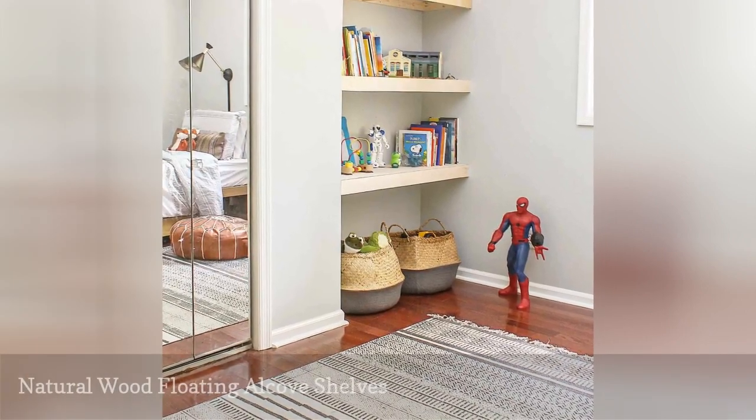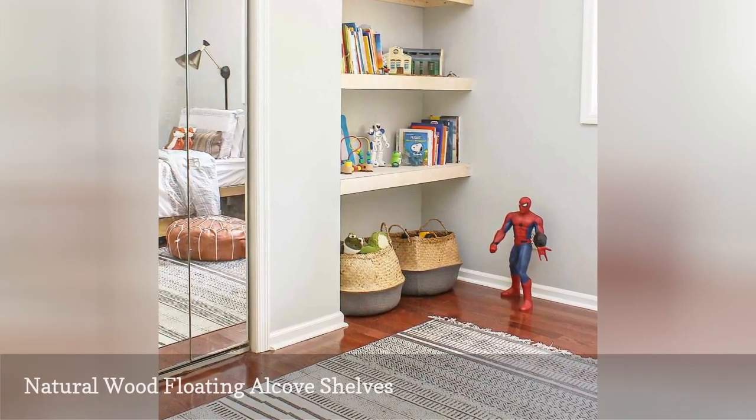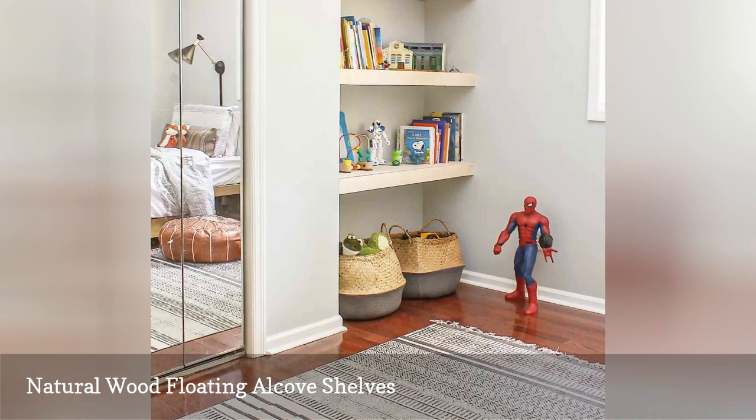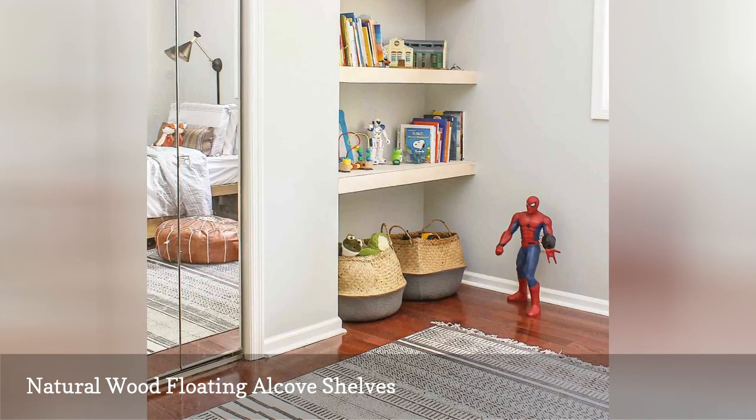If you have an alcove or a wall niche, you can take that seemingly unusable area and create a place to store books, show off your knickknacks, or for anything else you'd like to put on a shelf.